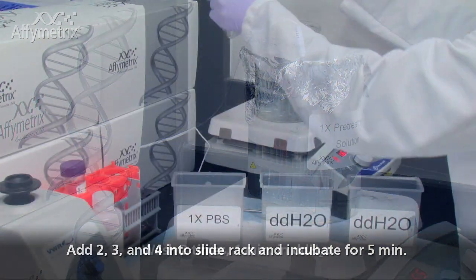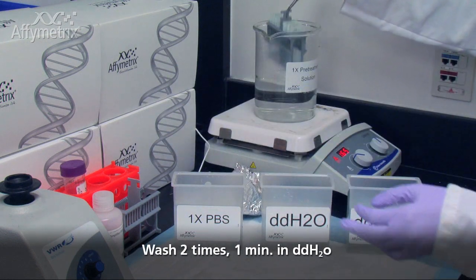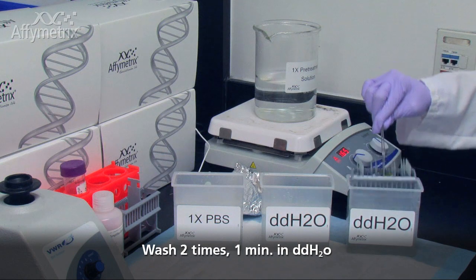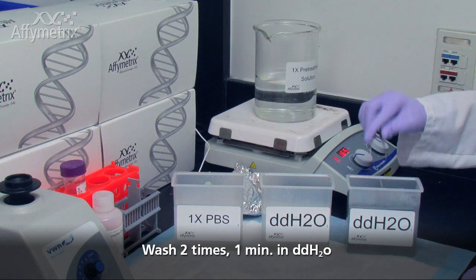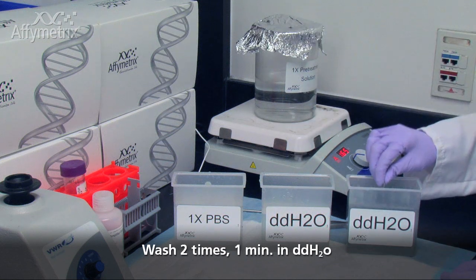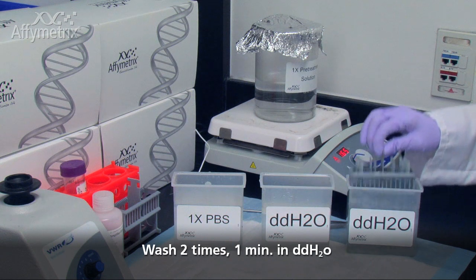At the end of the 5 minutes, use a pair of forceps to remove the slide rack loaded with slides, and submerge it into a clear staining dish containing 200 ml of water. Incubate for 1 minute with frequent agitation. Decant the water and refill the clear staining dish with fresh water and incubate for 1 minute with frequent agitation.